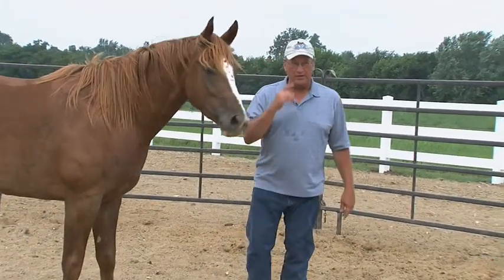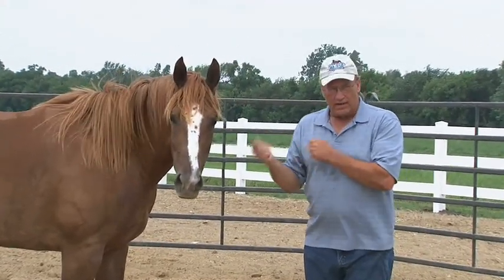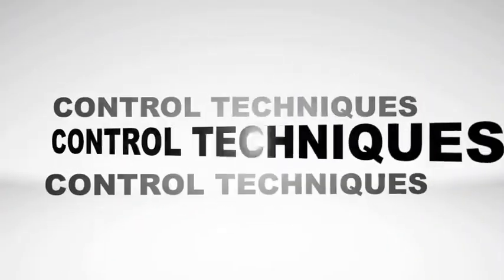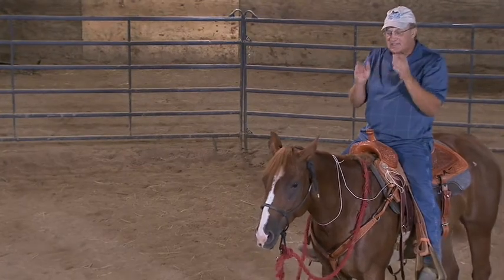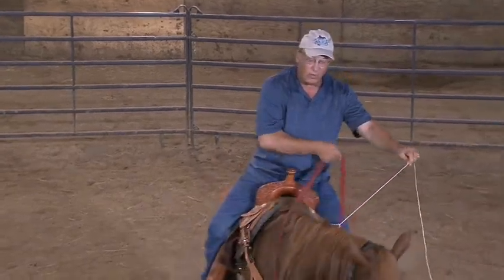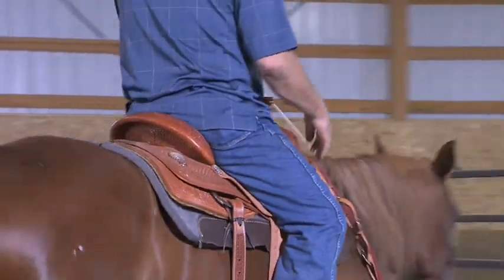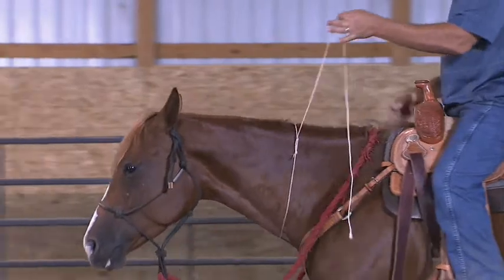That lead rope she wouldn't respect earlier — this is so much stronger. This is the strongest lead rope I could ever devise. I want you to start the same process, stay consistent. We start with a string. If it doesn't work immediately, correct. Don't quit with the string until you can actually neck rein on the string lightly.